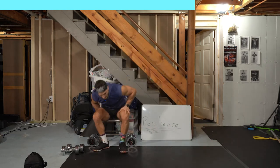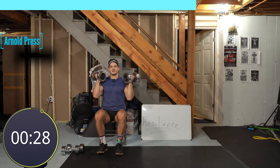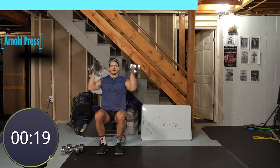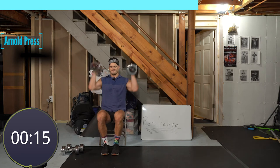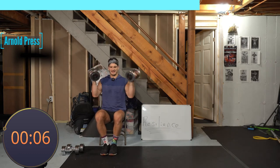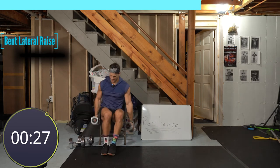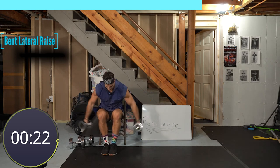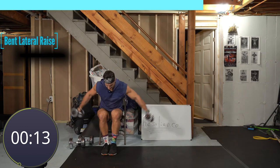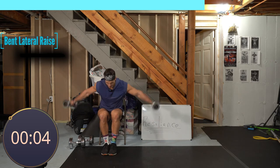One more set — let's go, Arnold press. That's what resilience gives us — it takes energy, it takes sacrifice, it takes time to keep going. But when you come out the other side, you've done more than you probably wanted. How good does that feel? Ten seconds. Three, two, one more time — bent lateral raises. Don't worry so much about range of motion. I get about 30-40 degrees and it's perfect, nice and slow and controlled. Feel the back of your shoulders, chest up.